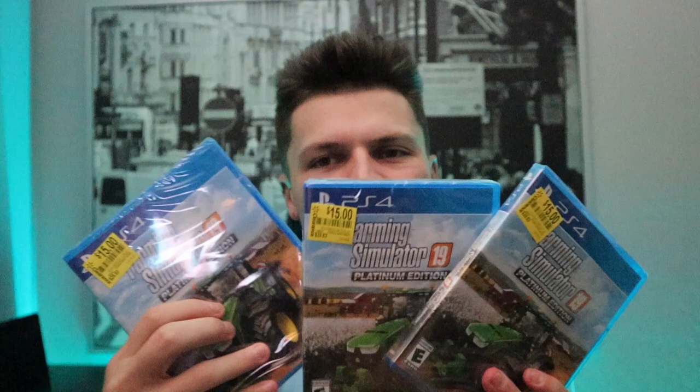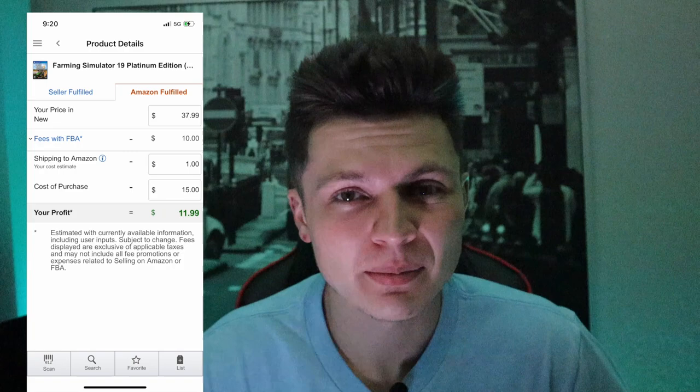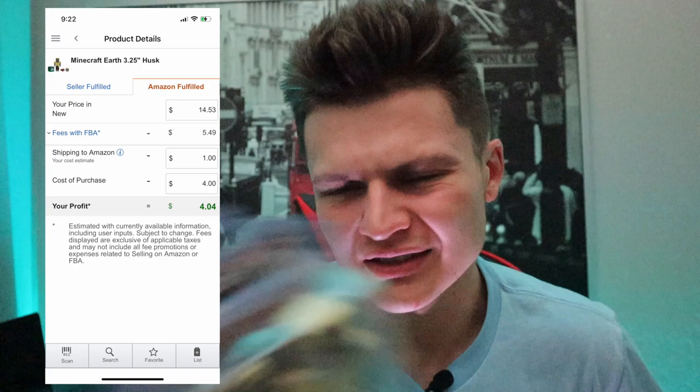Alright guys, I want to quickly go through the products I picked up today. Nothing special, nothing great, not the best day — but again, every day is not going to be a killer day. It's all about being consistent, going out, and trying to find as much stuff as possible. Some days are better than others, but when you stay consistent everything averages out. First, I picked up these three video games — all the same one — picked them up for fifteen bucks. The low FBA seller is selling for thirty-seven ninety-nine, so after buy cost of fifteen dollars and a dollar to ship in, our net profit is eleven ninety-nine, times three.